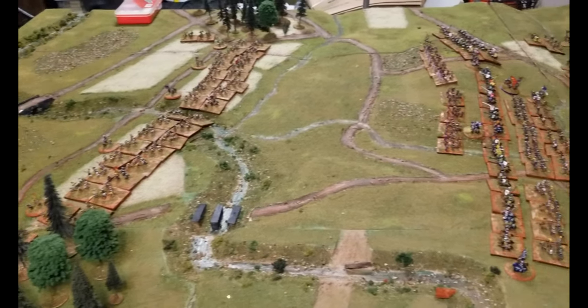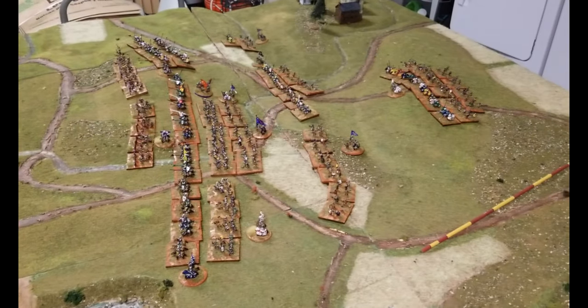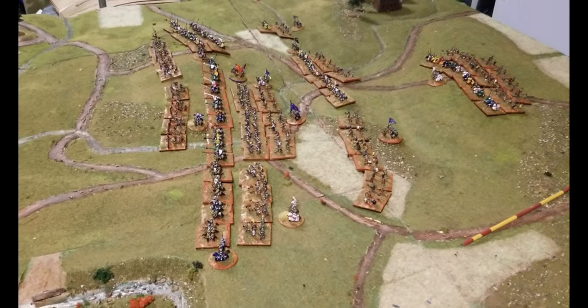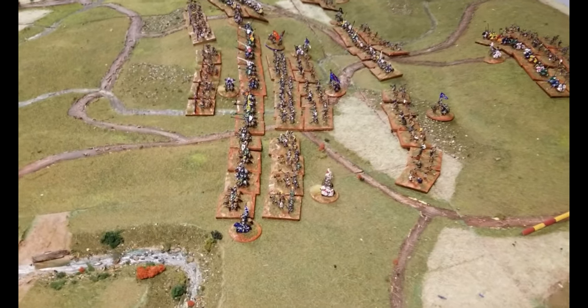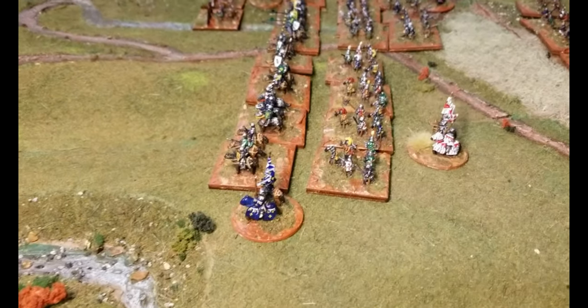My entry into gaming started in the 70s when my father bought me an Avalon Hill board game, and it was further nurtured when I attended the University of Southern Mississippi. My painting started in the early 80s with Minifigs Napoleonics.